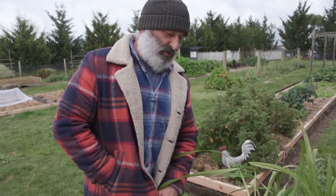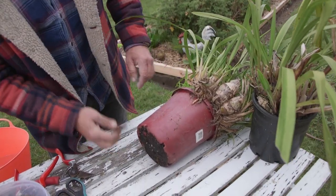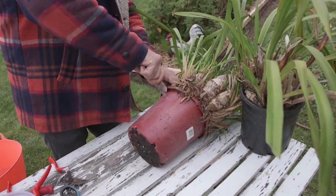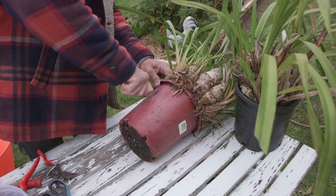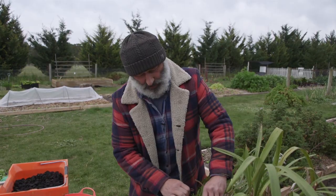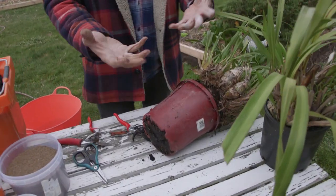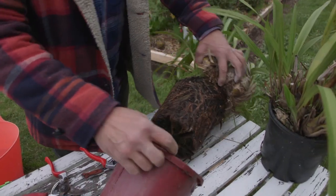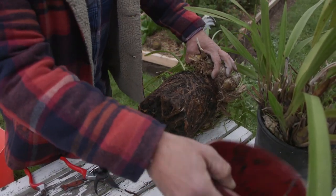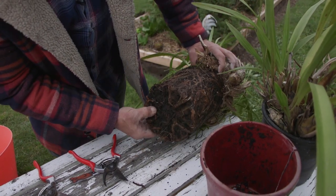We need a knife to cut through this pot because it's not going to come out — look at that, pot-bound at the bottom. So we're going to stab in here and cut this pot off to expose it. Good healthy roots on an orchid should be finger-like, clean, and almost white. Soggy roots means a very sad orchid — and look at that, it's really moist at the bottom.